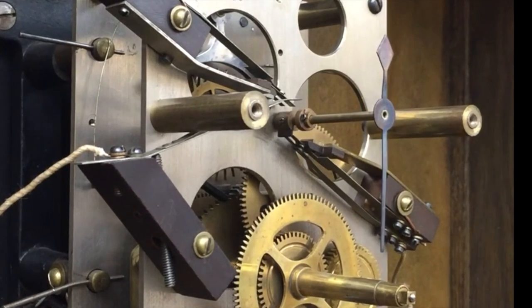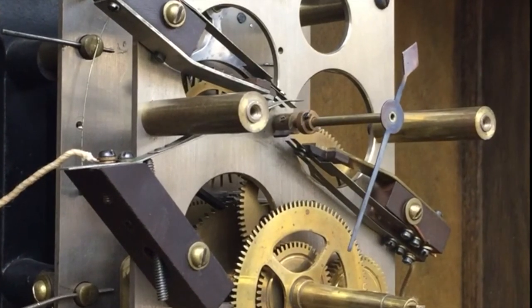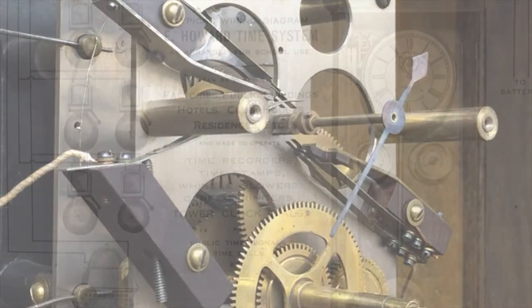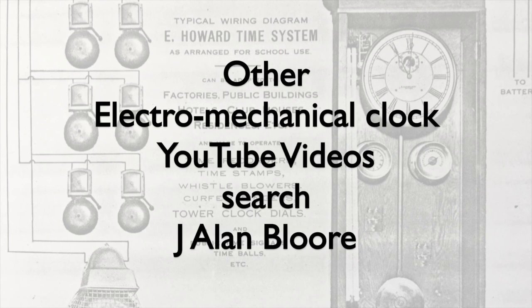The mainspring was rewound and this can go on uninterrupted for years. Many of these E. Howard master clocks are over 100 years old and still keep on ticking. I have other YouTube videos on vintage electromechanical clocks. To find them, just search under my name. Thank you for watching.